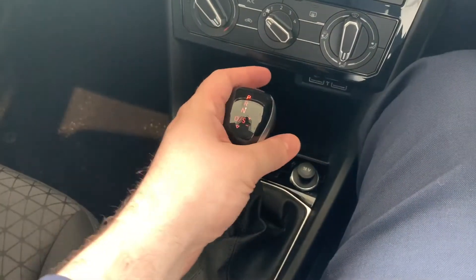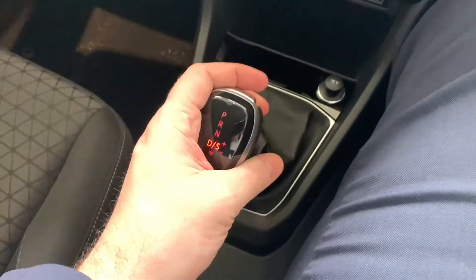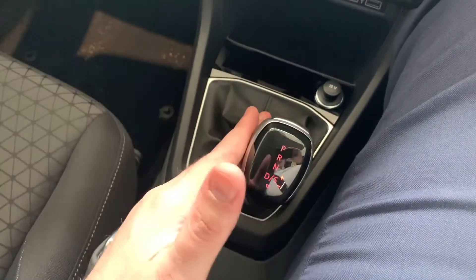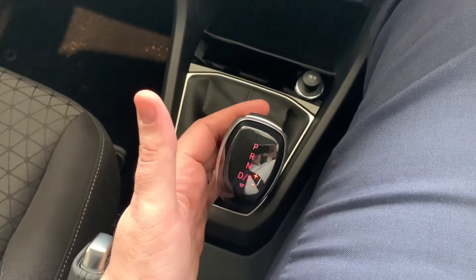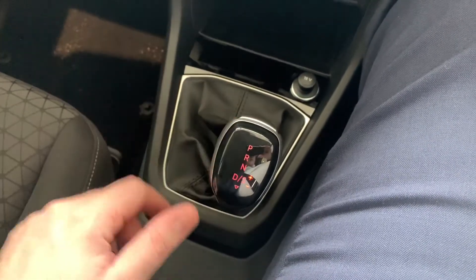There is also a manual mode. If you bring it down into drive and then push to the right, you can then upshift by tapping up or downshift by tapping backwards.